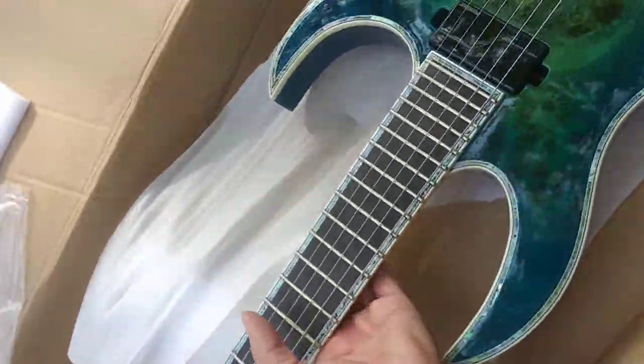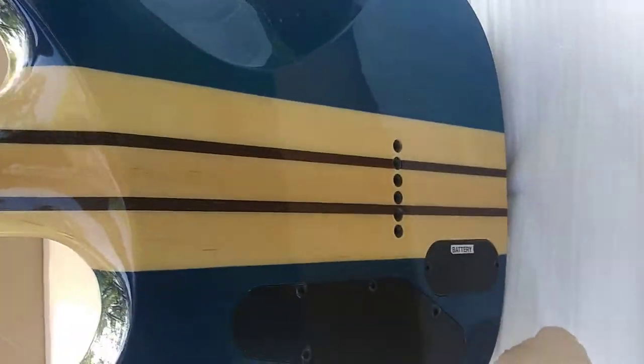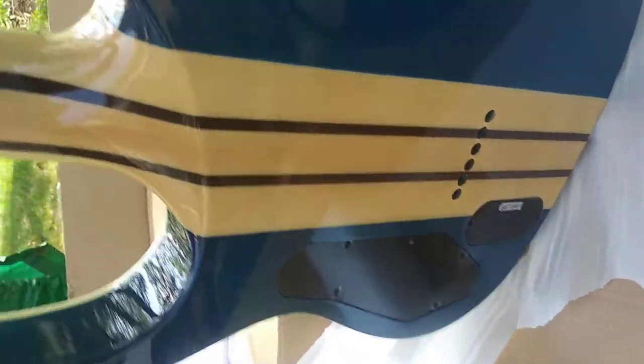So let's see the back side of this. Looks like it uses the same strap lock system as all my other Shredzillas. So what I've been doing for the other two is I've just been using the same strap, since they use the same strap locks.